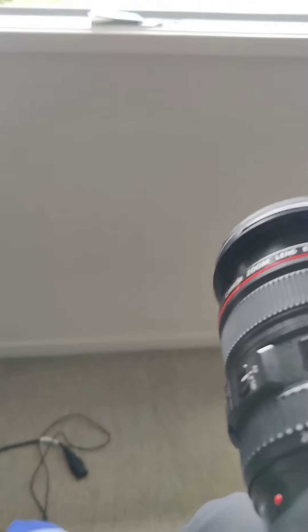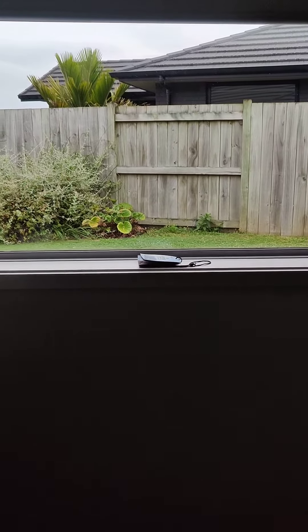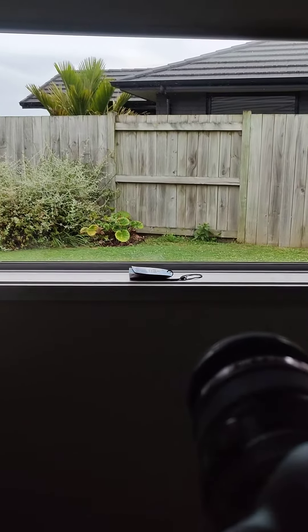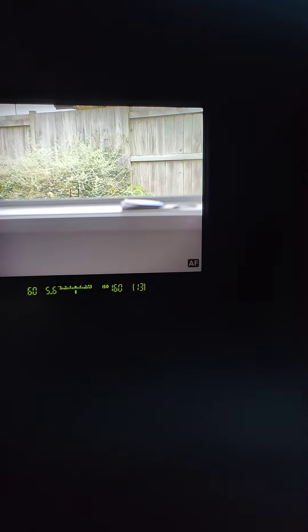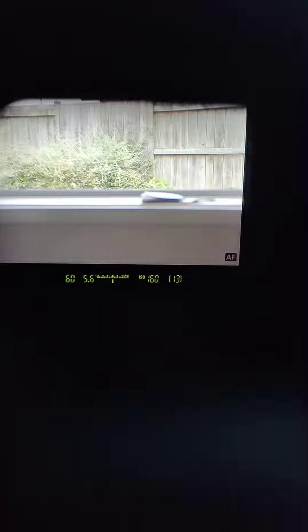Switch camera on. Viewfinder mode. Autofocus works, but when you press further it doesn't take a photograph. Let's see. That's just pressing all the way on the shutter, but no shutter action.